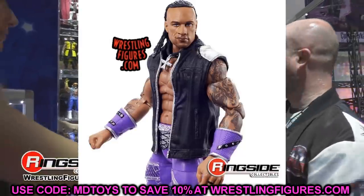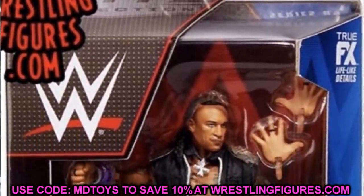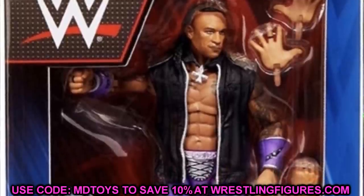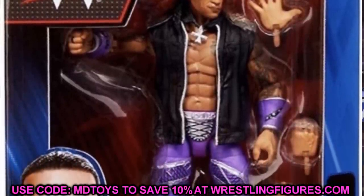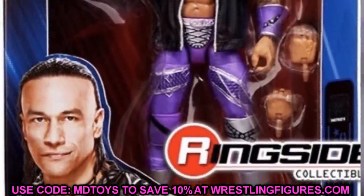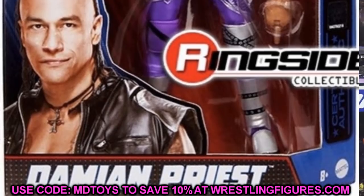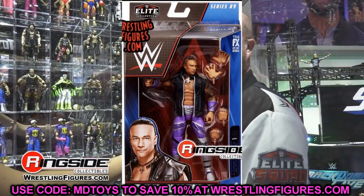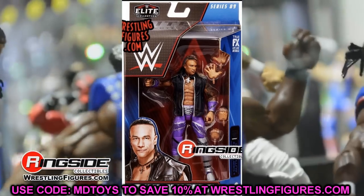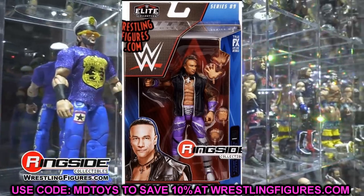Looking at the in-package image — I was imagining the blue and red packaging would only be for the Top Picks wave. You guys might remember the Top Picks 2022 wave with Jeff Hardy, Goldberg, and Roman Reigns. I knew the box style and fonts would be the same, but I didn't expect the blue colorway — I thought it would be more white and red or gray. Either way, Damian Priest looks really good and this new Elite packaging is something we're going to have to get used to.